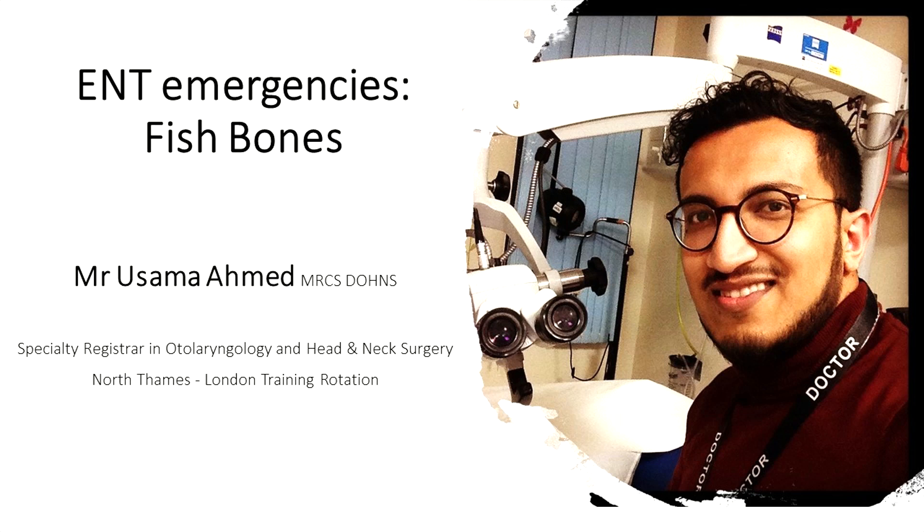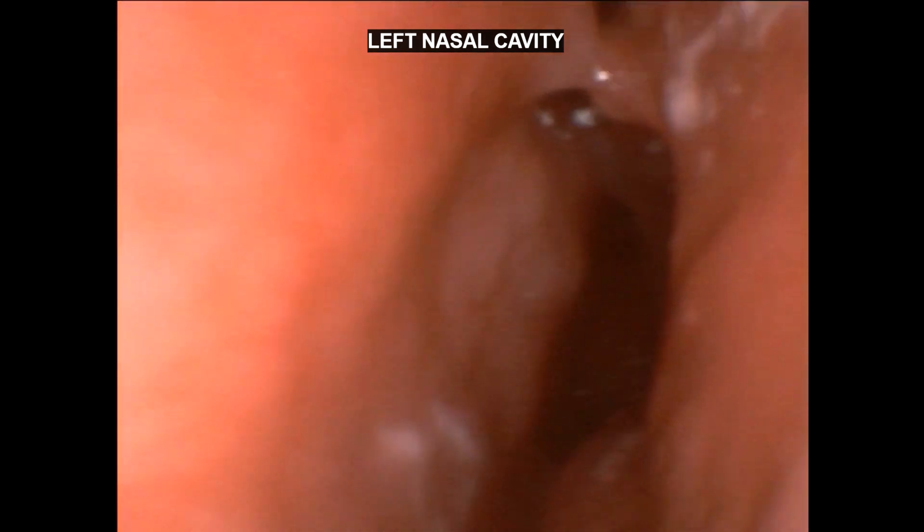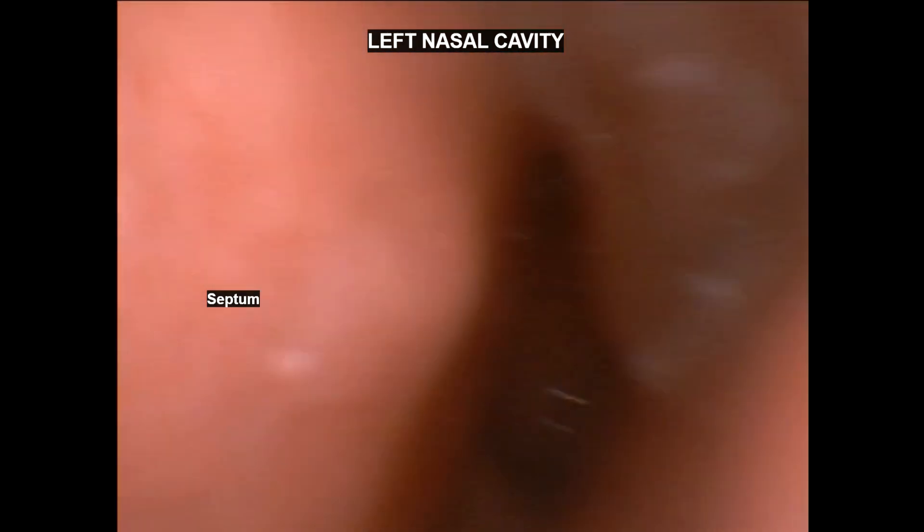Welcome back everyone, this is Osama Ahmed, ENT Head & Neck Surgery Registrar from London. Today I'm showing you how to take out a fishbone through the nose.